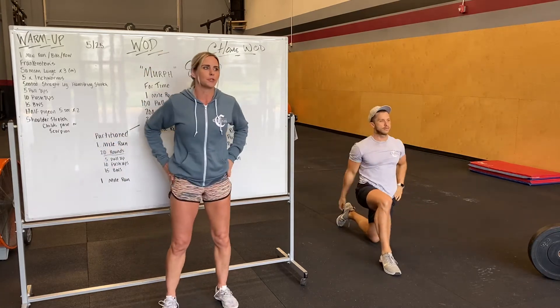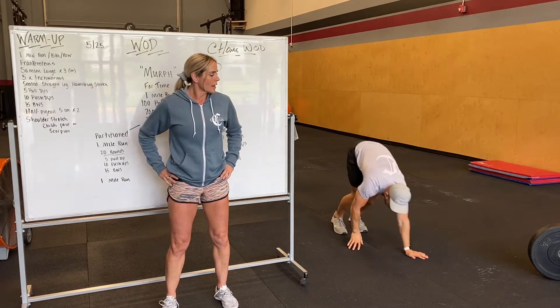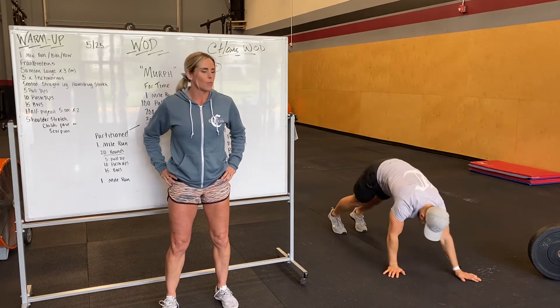Hold about three seconds. We'll do a couple per side just to get that hip flexor nice and stretched out. After that, we're going to do five inch worms. Don't want to burn out those push-ups yet, so we're going to walk it out, do one push-up, and walk it back.